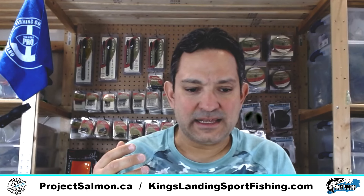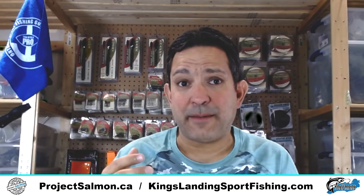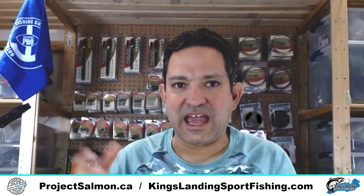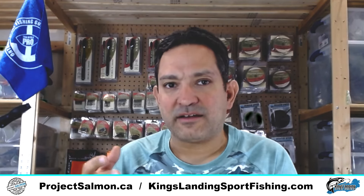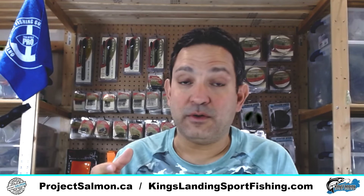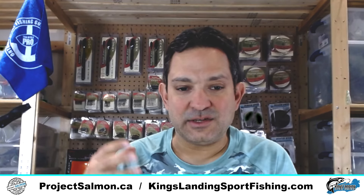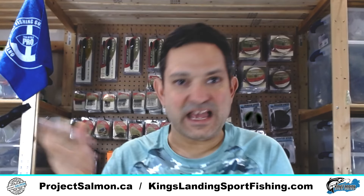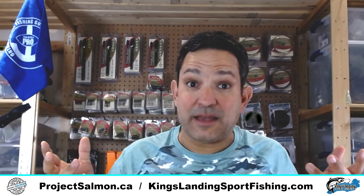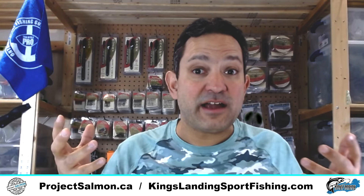We're really trying to create ProjectSalmon.ca into a kind of Salmon Mecca website for the salmon angler. I'm out of the Southern Ontario or Toronto area, and one of the biggest complaints here is that no one really specializes in salmon. We've got some great tackle shops but they don't specialize in salmon — they've got a wall covering bass, walleye, and salmon, and a lot of the time when they run out of stuff it takes a while to get it. I'm really mainly focused on salmon.